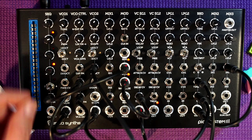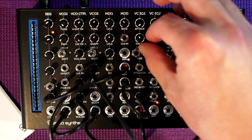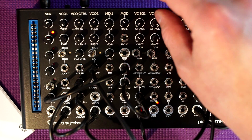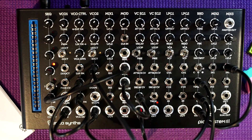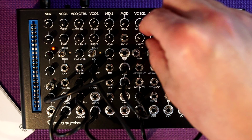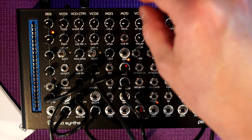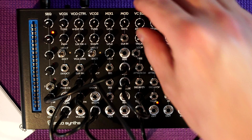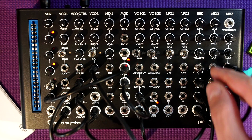There are things I can do with the patch — for example, I can change the speed of the mod right here and make the decay quicker, so now we have this more active phaser battle. I can also turn it way down and turn the attack of the envelope generator up. I can change the tuning on the oscillator and increase the feedback on the bucket brigade and filter it a little bit.